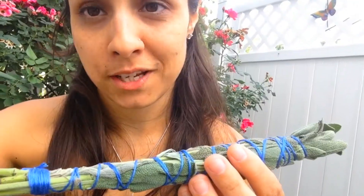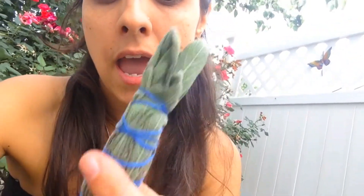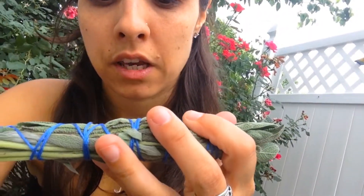Today I wanted to show you how to create a smudge wand out of sage, just like this. I wish I had a sage plant, but unfortunately I do not at the moment. I'm currently looking into planting one — maybe from seeds or one that's already been started. This sage I have here I just bought from the store, and it came in a big bundle for $1.49. I already wrapped this first one, and I'm going to wrap two more.